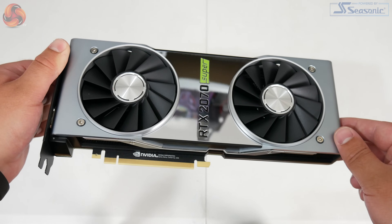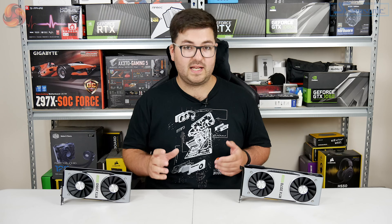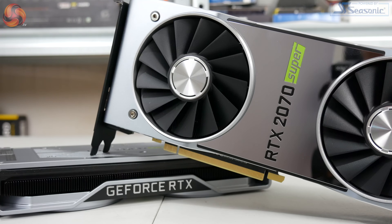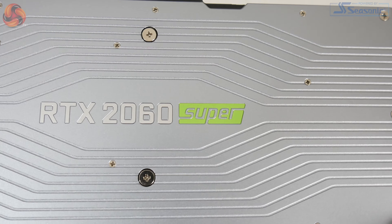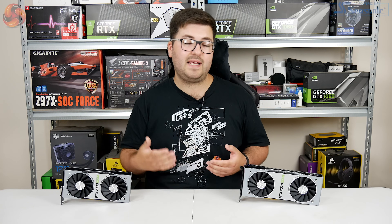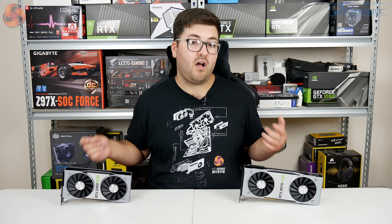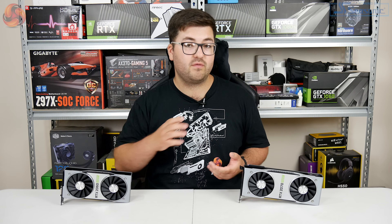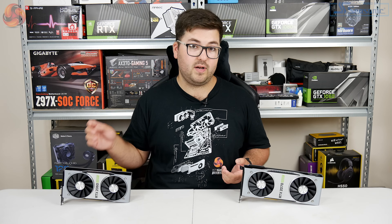That mirror section will literally reflect anything, so I'll show you some B-roll — it was just ridiculously crazy reflective. You also notice the green Super logo, positioned in the middle of this reflective section, and there is also an extra green Super logo on the back plates of each card. Aside from that the cards are basically the same Founders Editions we've already seen before, and I really don't think that's a bad thing. The cards are really well built — loads of aluminium, they feel really good in the hand, and I think they also look really good for reference designs.